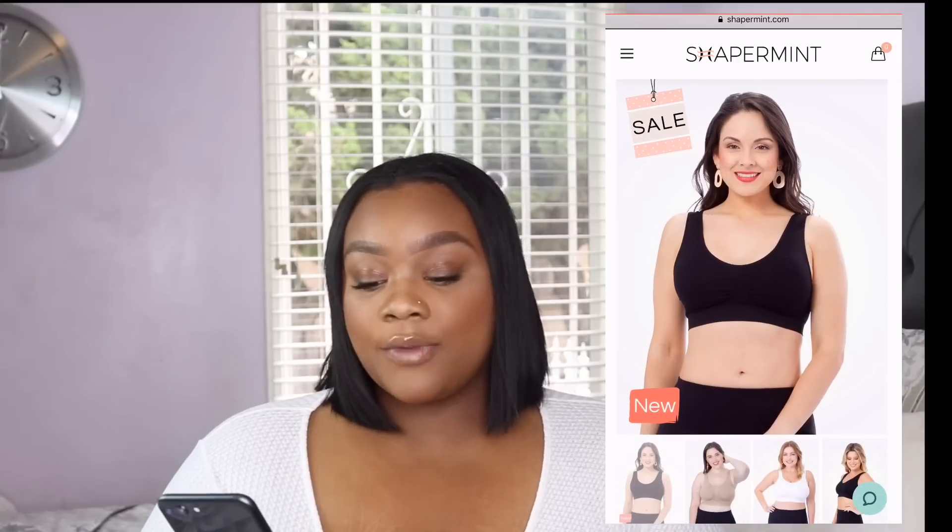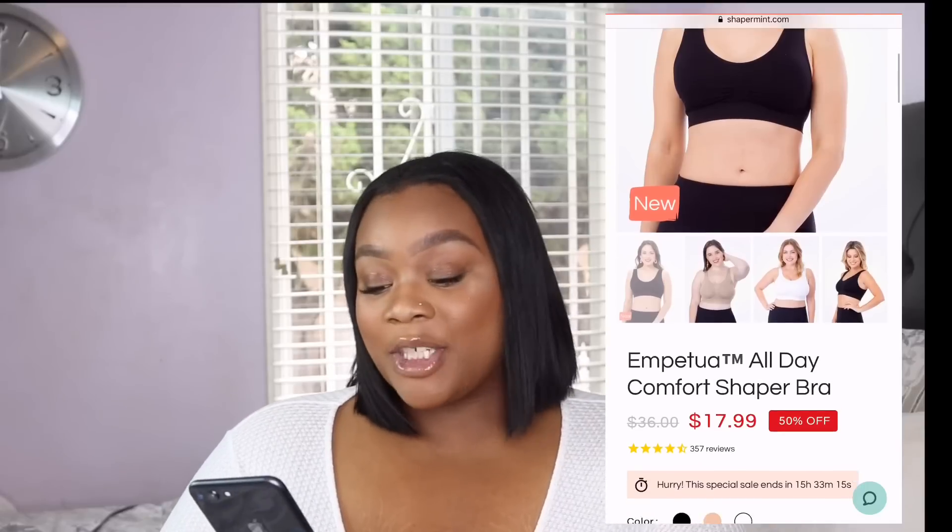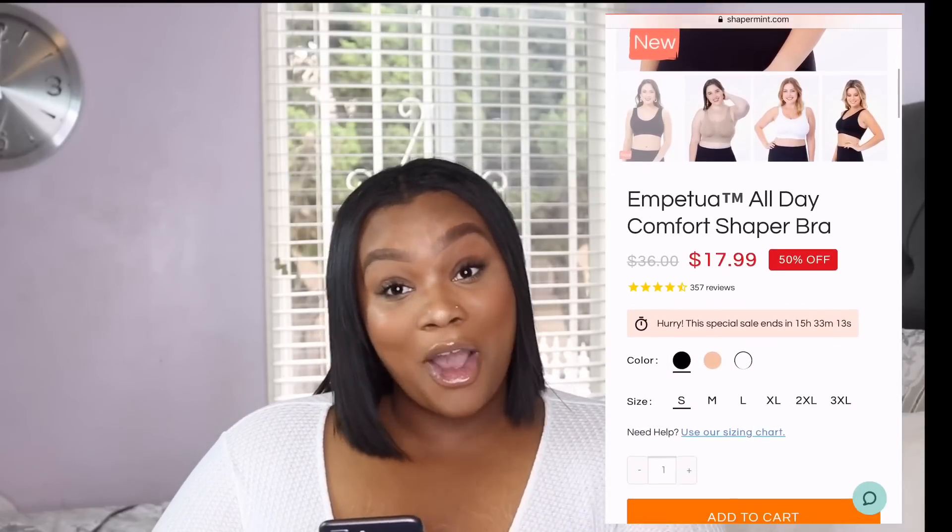Before I go into the try-on portion and show you guys before and afters, I always want to give you the specs and details of what the product claims to do. This is the Impetua All Day Comfort Shaper Bra. It retails for $36, but Shaperman always has a sale — it's now on sale for $17.99, 50% off. I bought it for $17.99 as well.